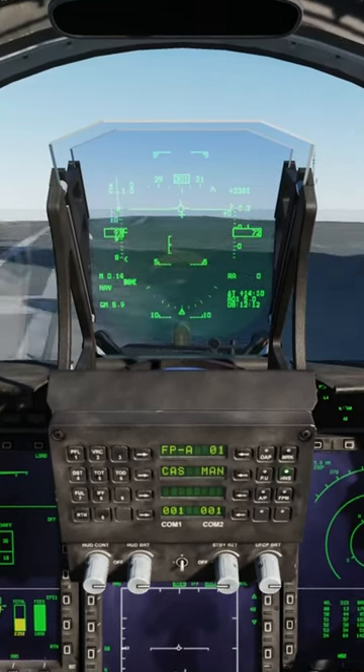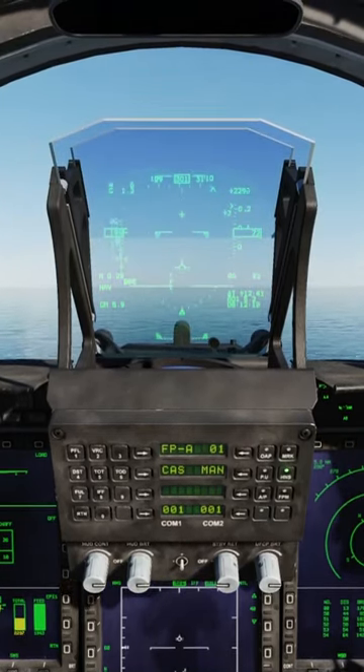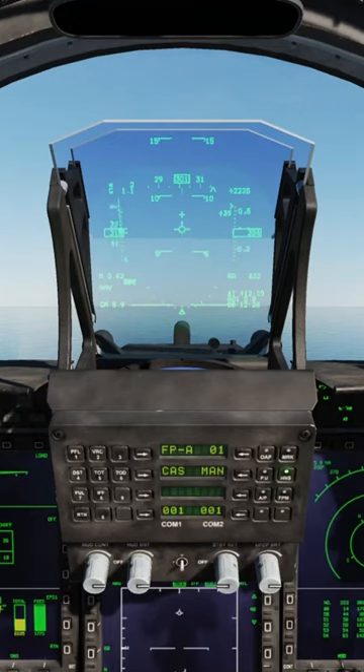The speed is increasing — hundred knots, cross-check — we have left the deck. All right, so takeoff. It was a pretty easy takeoff, GF-17.